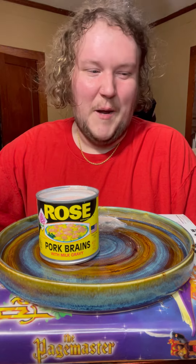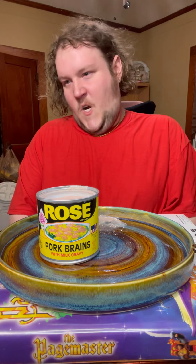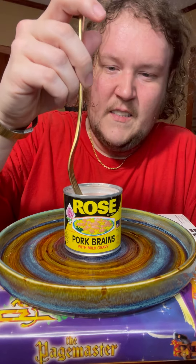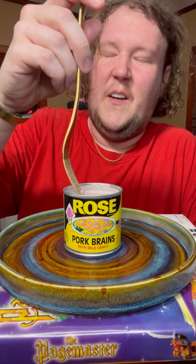Something hard came out and something hard went in my mouth and I don't know. It was like a bone or something went in my mouth when I sniffed it, and that just did not do. Oh my god.